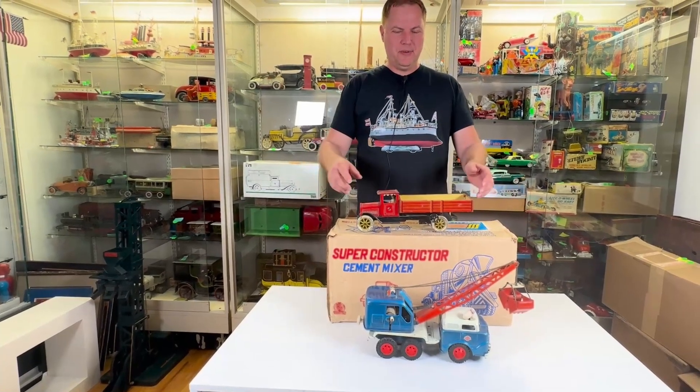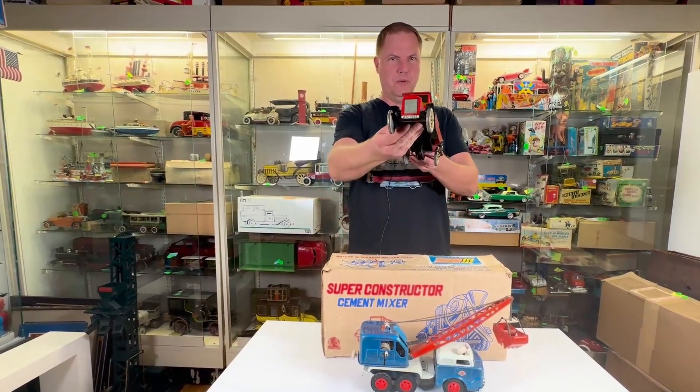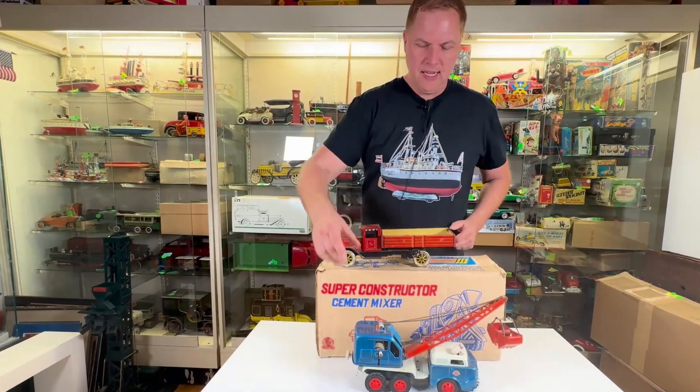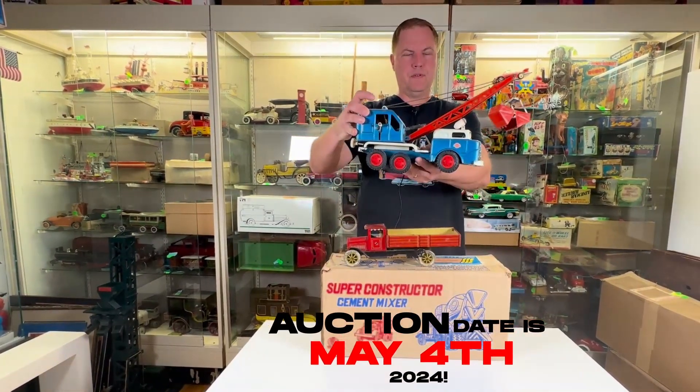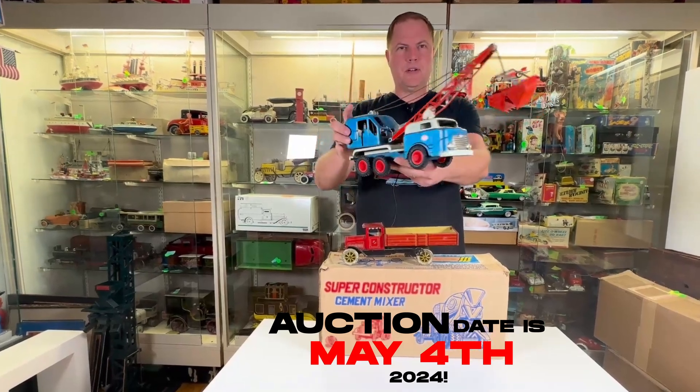Cheers from Matt over at Antique Toys. Today we're going to do construction vehicles. These items are up for auction May the 4th — May the 4th be with you.